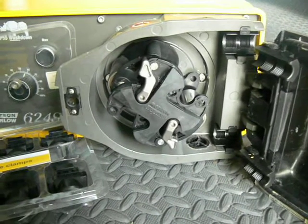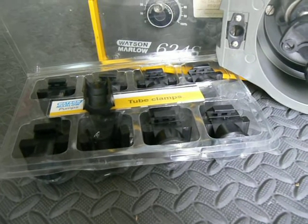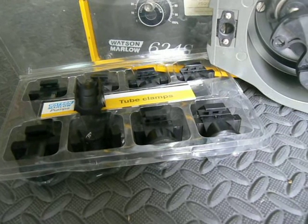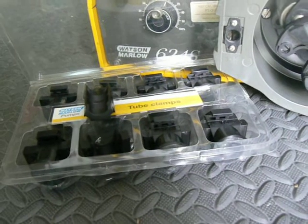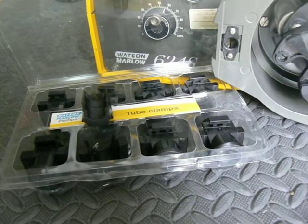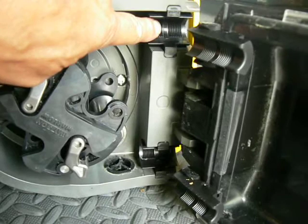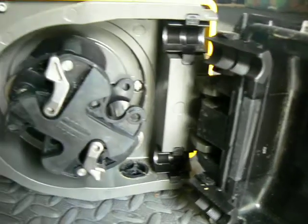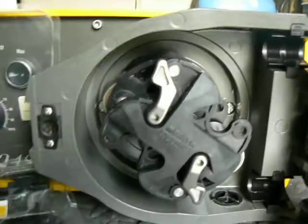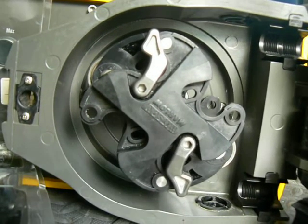These pumps all come brand new from the factory with a set of tubing clamps that are sized for the inner diameter of the tubing that you're using. These often get misplaced, and they can be purchased as a replacement kit from Watson-Marlow very inexpensively. Those clamps need to be in place — you can see where they are here and here. If the incorrect size is in there, the pump won't pump at the correct pressure, and sometimes it won't pump at all.